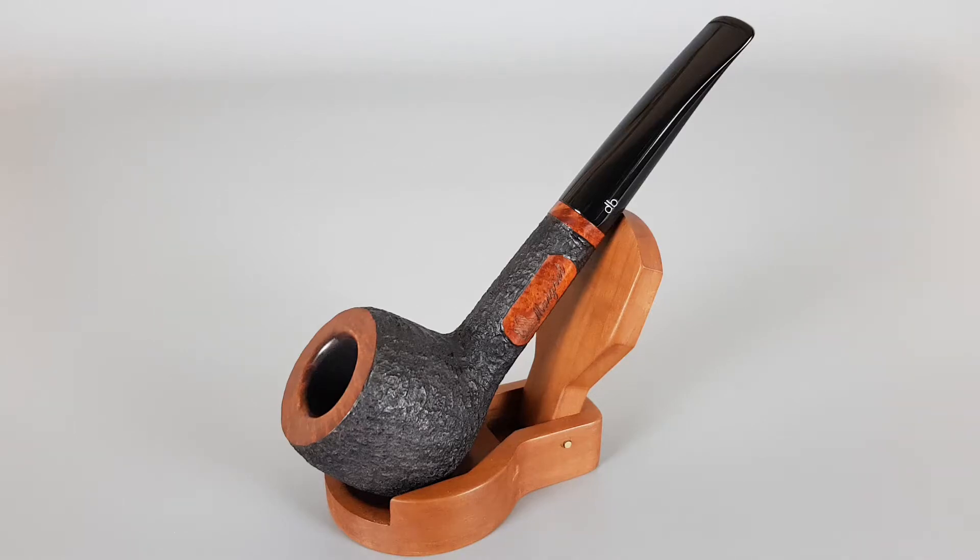Hello and welcome to a new pipe presentation video. Today we're having a closer look at this wonderful German estate pipe, the Berlin Migrell.